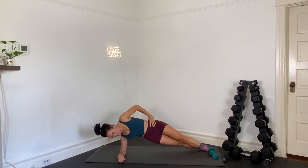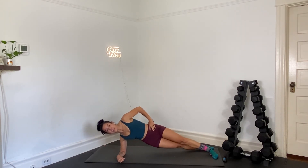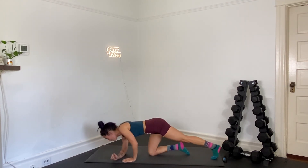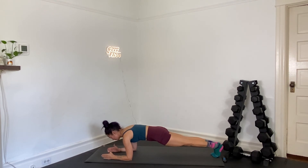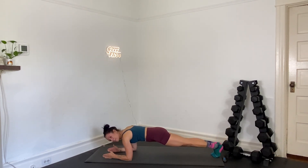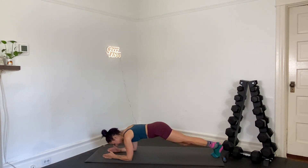Ten seconds. Here we go — we hold our final 30 second plank in three, two, one. Elbows down, just hold. Look straight down at the mat, right between your hands. Soft tuck of your chin. Draw your elbows and toes together underneath you. Scoop your belly away from the floor. Halfway — you can do this. Keep breathing. Six seconds left. Here we go — in three, two, and one.